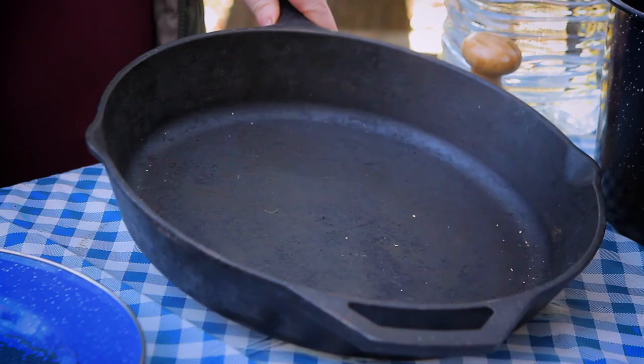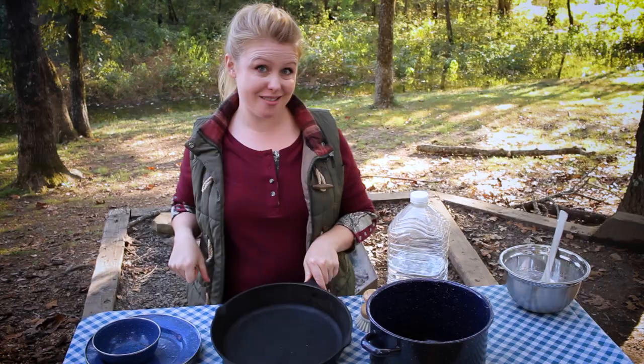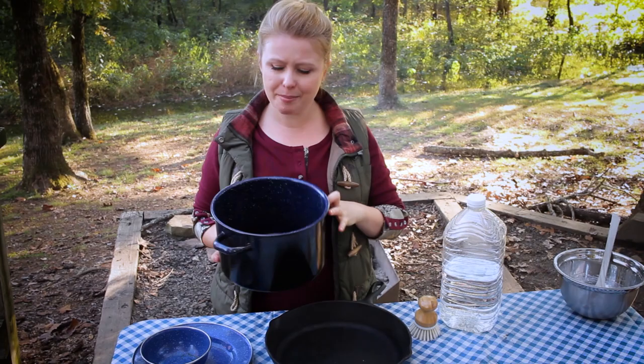I realized this morning while drinking my coffee that my coffee grinds would be perfect for scrubbing down this skillet. Coffee grinds are acidic, so what's so great about them is they serve as an abrasive while also getting off all the dirt.